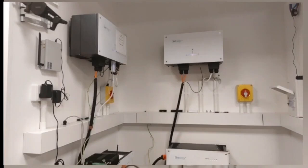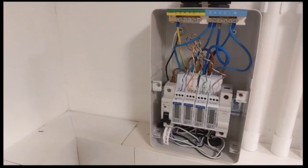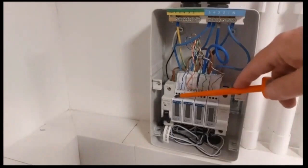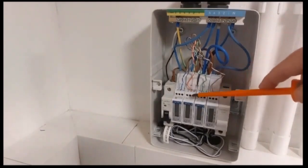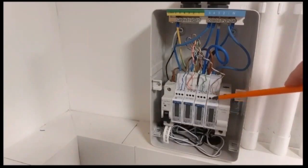The next thing we want to look at is the metering and the network cable between the metering at the inverters and the EMS. This is our metering cupboard - we have four meters in here. The blue and white is the grid meter, orange and white is the PV meter, and the green and white and brown and white are both load meters. The first two are ID ones, the third is an ID 1, and the fourth is an ID 2.